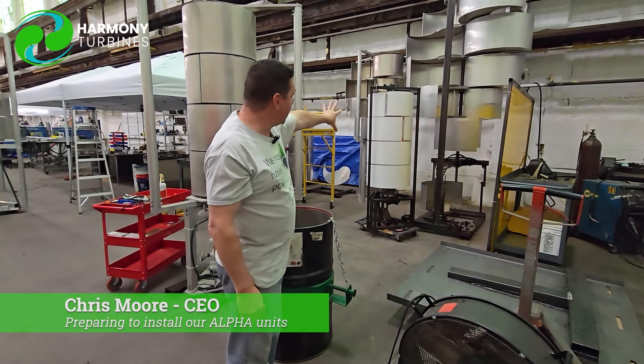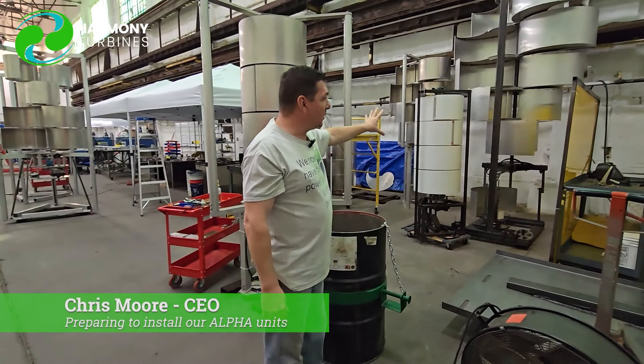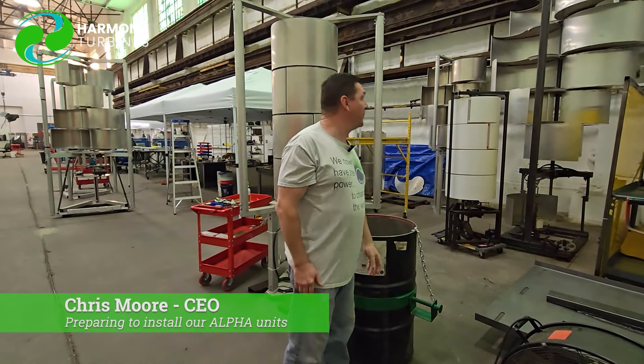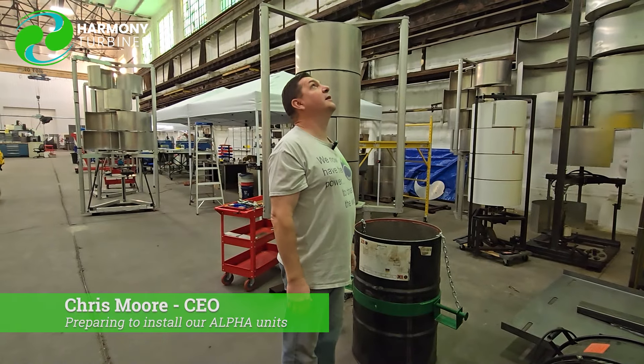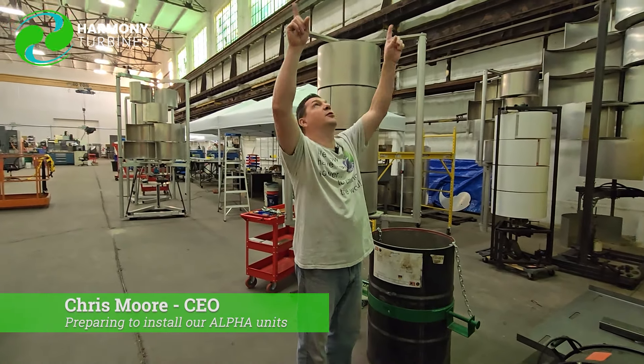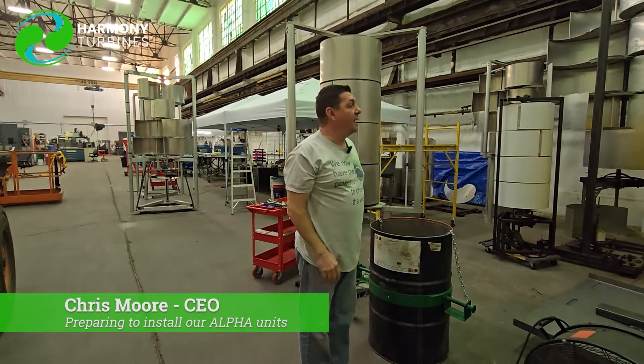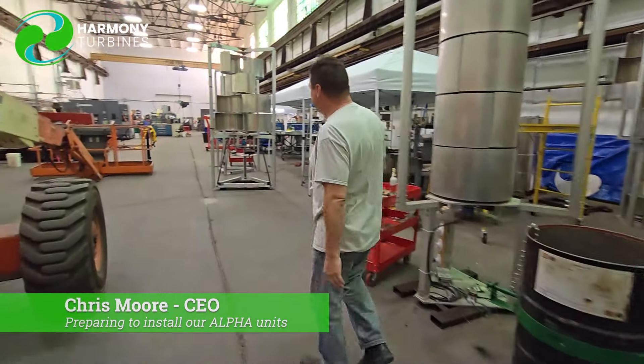That area is going to become the heart and soul of our data gathering efforts. Right now it has some turbines in the way — we'll have to move them. Getting four of our mounting plates on the roof, coming down through with the wiring, and everything that'll be up on the roof will be pretty much what you see here.